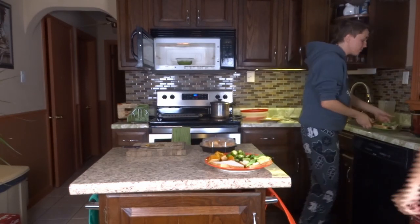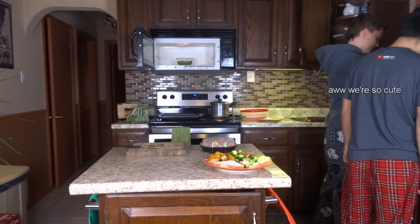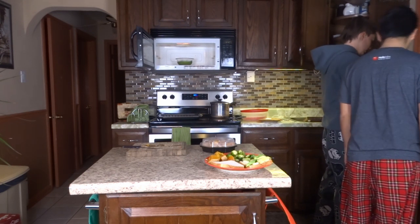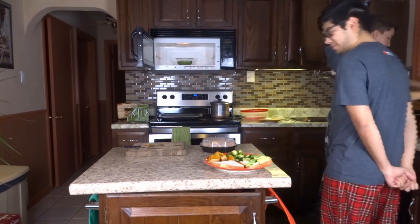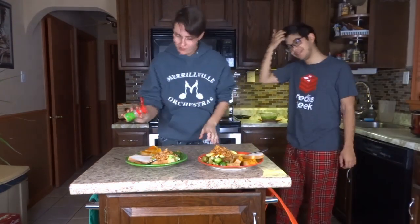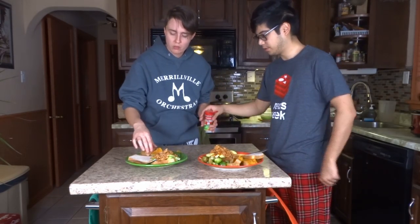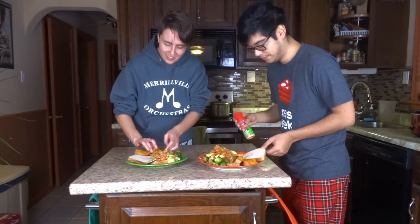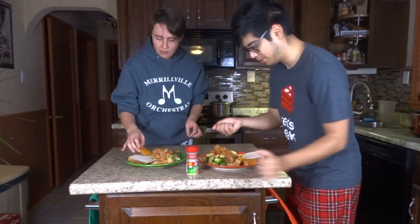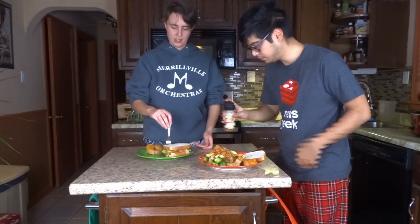We're gonna get tongs. These are tongs. Oh, that might be a little bit too much, but that's fine. Rub it into the... I'll just put that on them — these to cook them with.